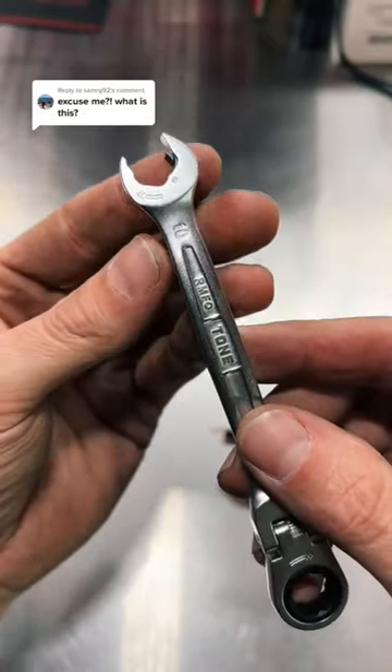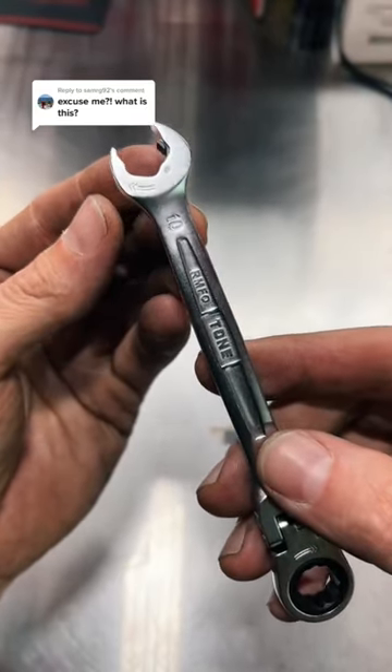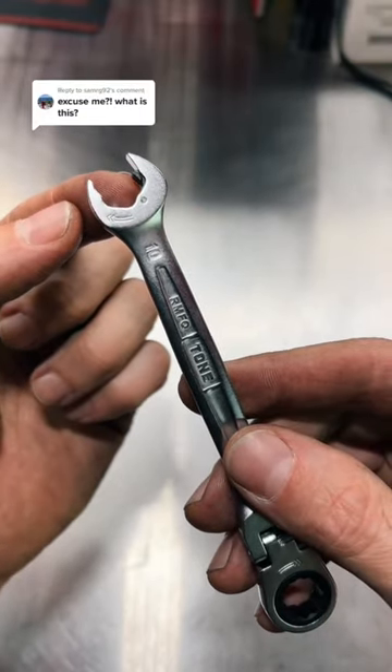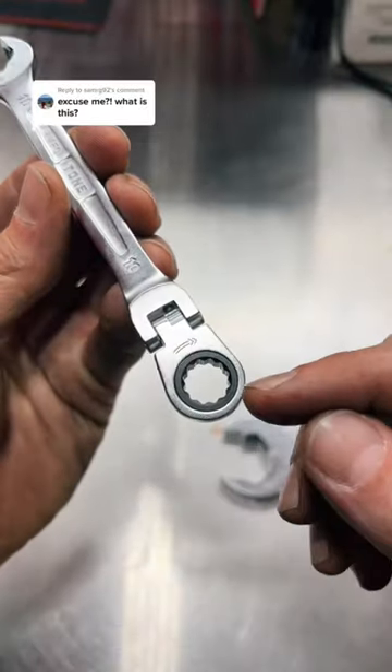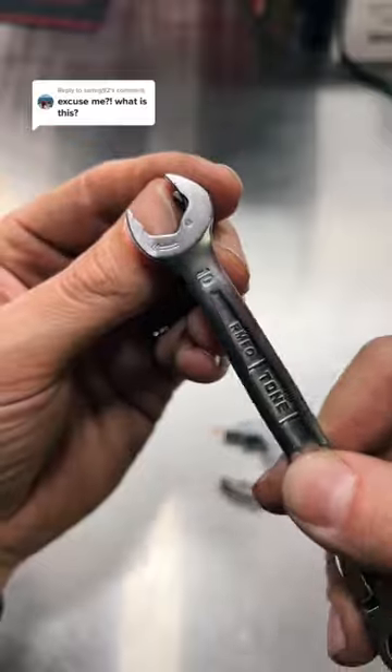This is not a replacement for a standard combination wrench. This is a specialty wrench. It's not something that you use every day. It's not something you're going to use to break bolts loose — it's not going to have a ton of torque. You've got the closed-end here to break stuff loose.